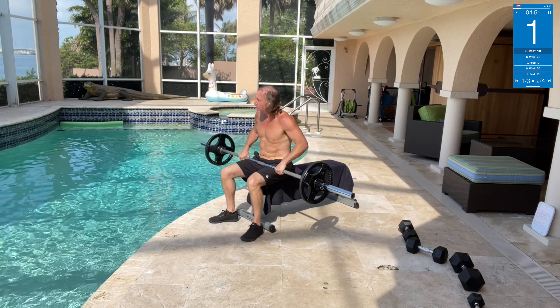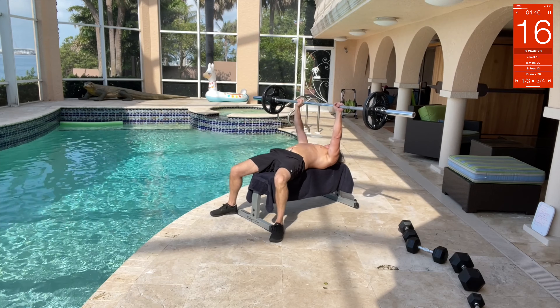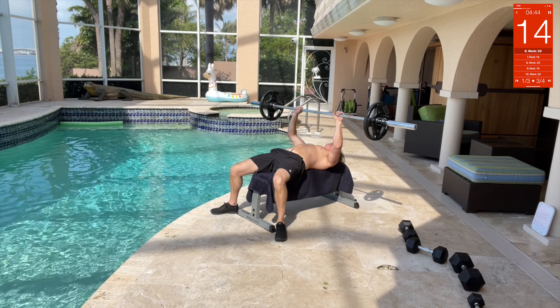Next we got barbell bench press. We're gonna come down on it, lay down, push it up — benching 95 pounds. Chest up!